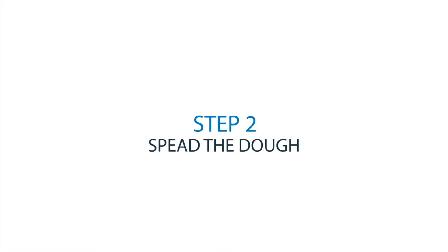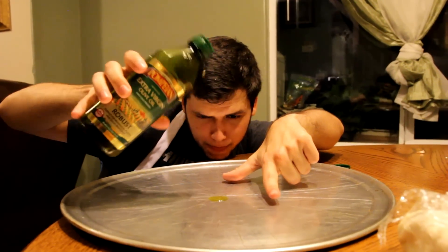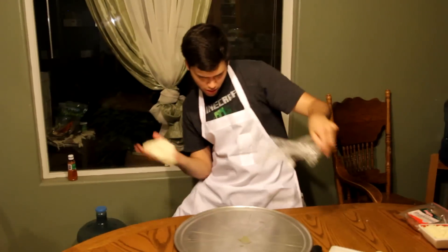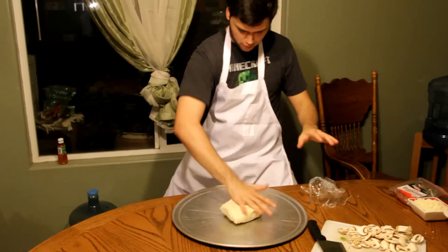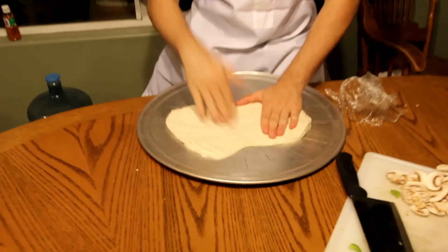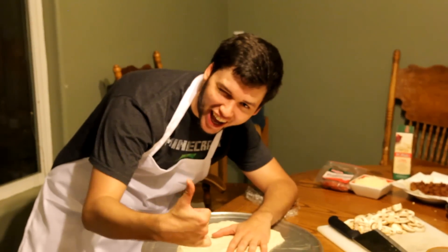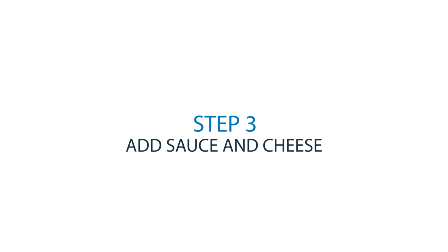Step two: spread the dough. If you don't want your dough sticking to the pan, make sure to apply some oil. Now place the dough on the pan — you want to make sure that it is properly extended. We're aiming for a circular shape. We'll come back when he finishes.